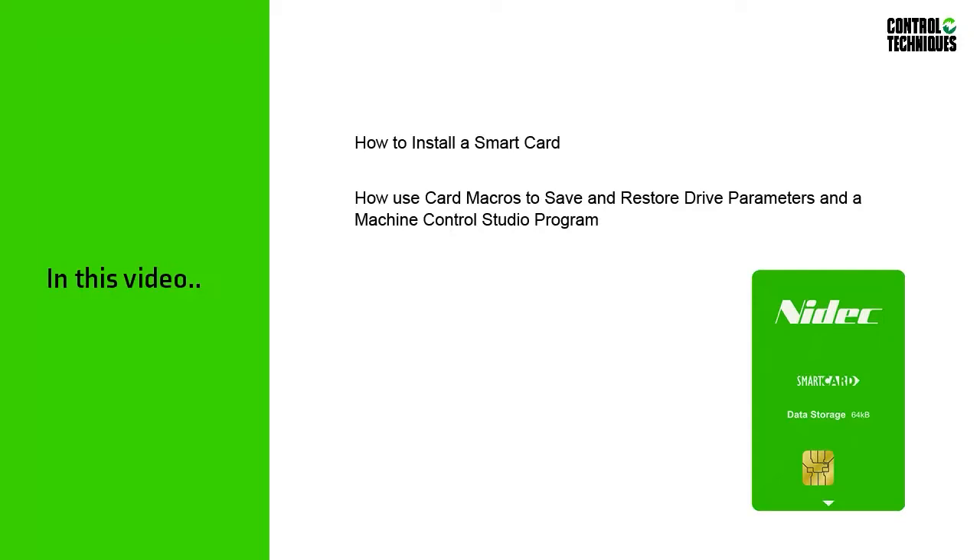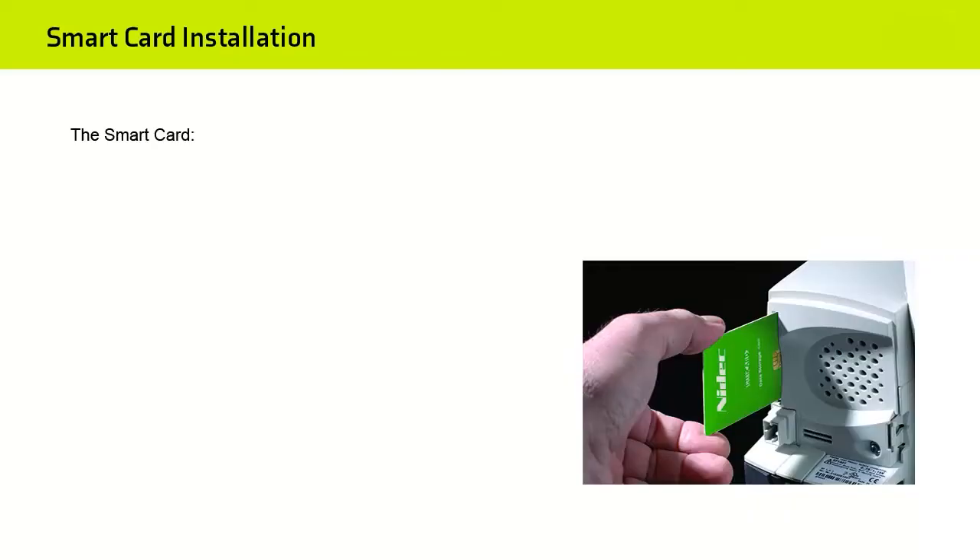So if you're ready, let's get started. The smart card is installed into a slot located behind the removable keypad. Both the keypad and the smart card can be removed and installed with power applied to the drive. However, you should be careful when installing the smart card because failure to install it correctly will result in a drive trip. Watch now as I demonstrate how to remove the keypad and install the smart card.